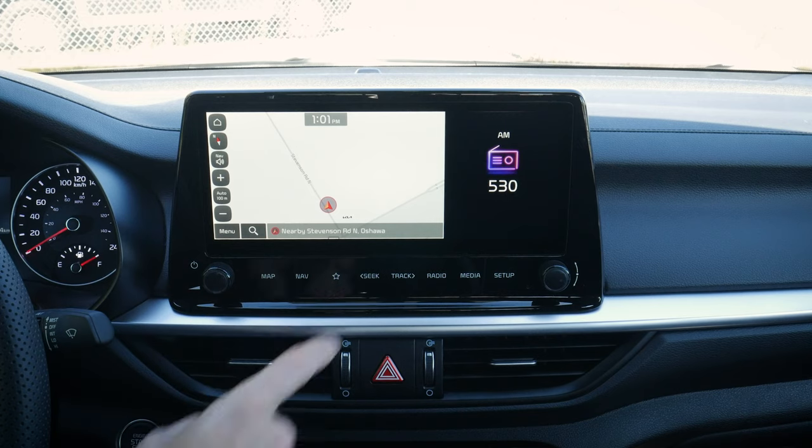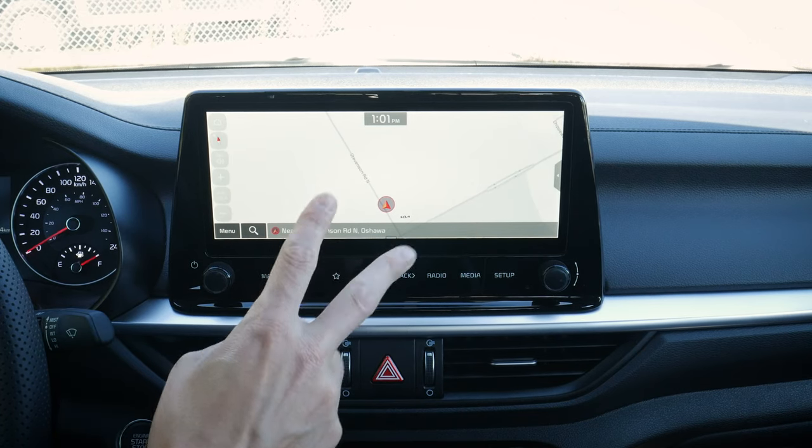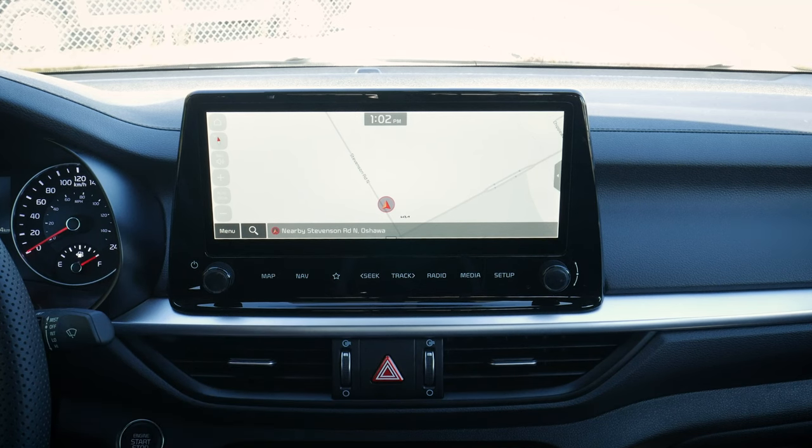Next up, taking a peek at the media screen for the Forte. The Forte technically has two different media screens available: either an 8-inch or this 10.25-inch media screen.